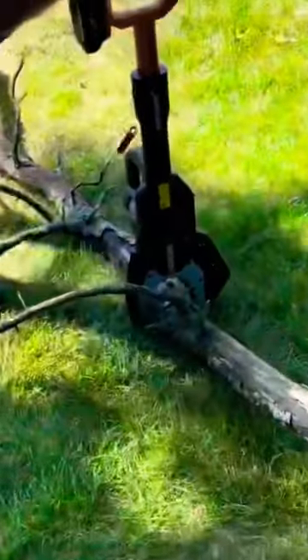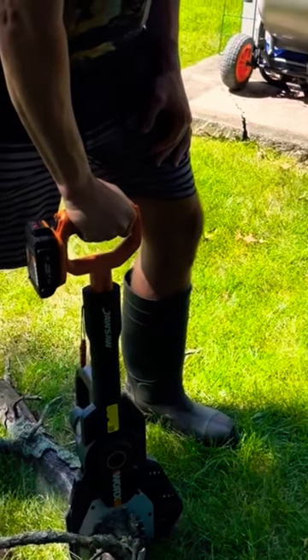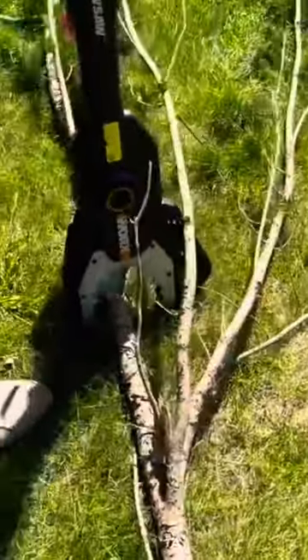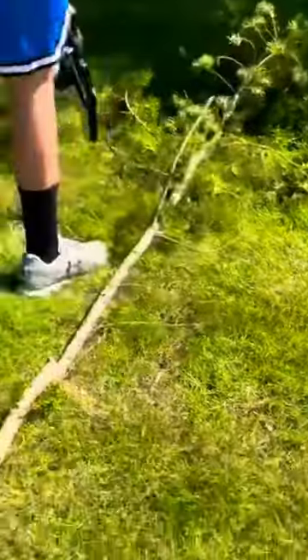The thing that's cool about this is I can take this, hit it right here, and saw right through something that's this size — 3 or 4 inches in diameter. Look at how easy that is. So fast.